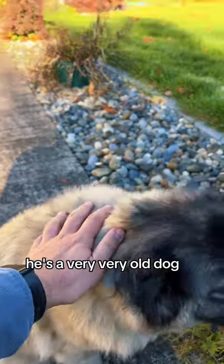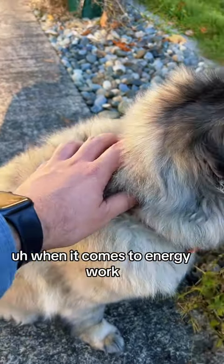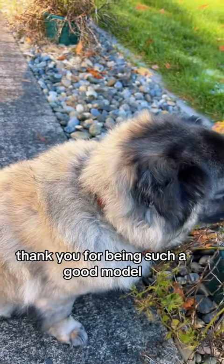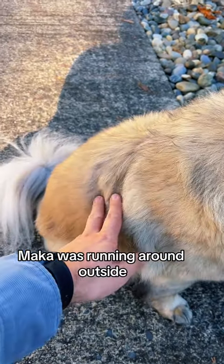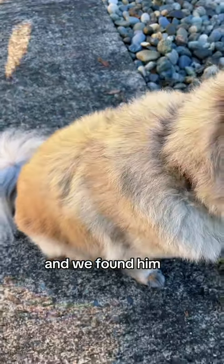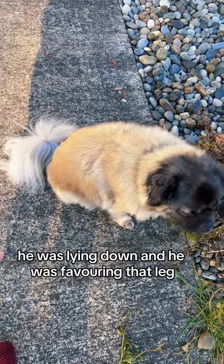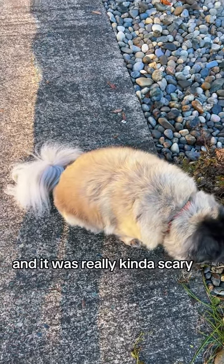He's a very, very old dog. I've had him for a very long time in New York. Now, when it comes to energy work — one day, just recently, Maka was running around outside. He's too old to be running around and he injured his hip. We found him lying down and he was favoring that leg. His body was shaking and it was really kind of scary.